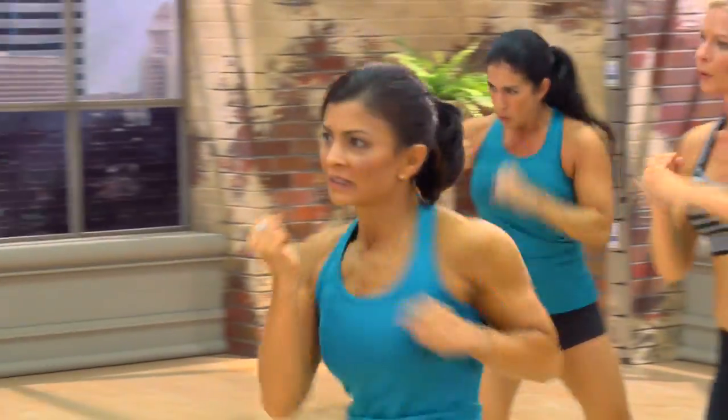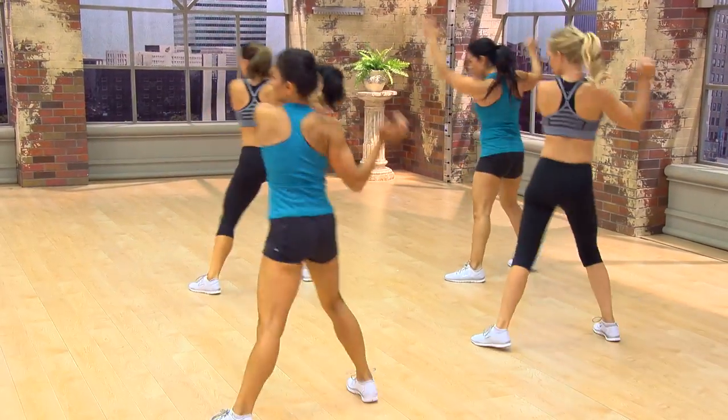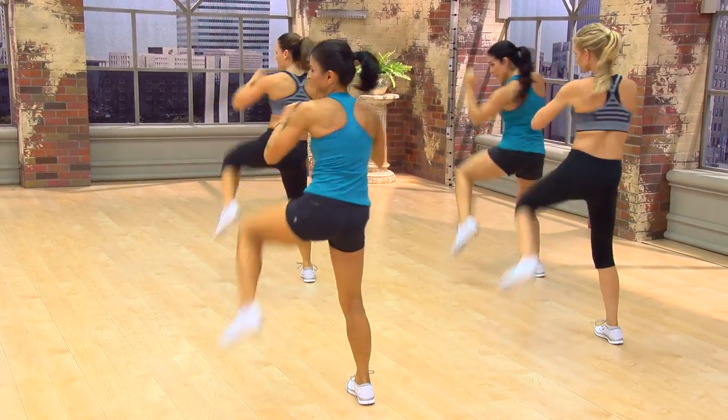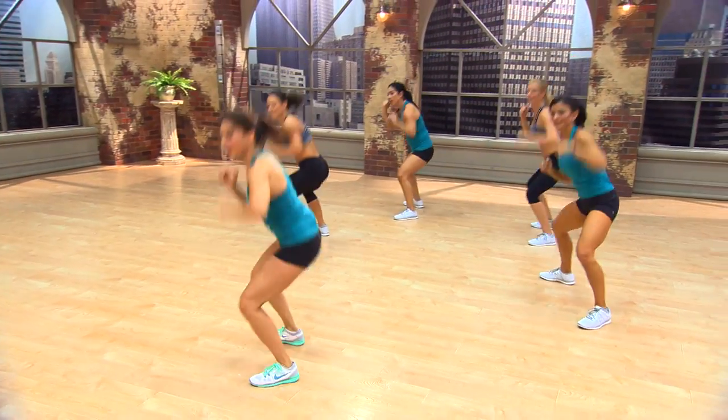One. Two. One, two, three. Boom. Again. One. Two. Three. Boom. Come on. Down. Pull. Who's working it? Are you feeling it? Yeah. You can jump them as high as you want.